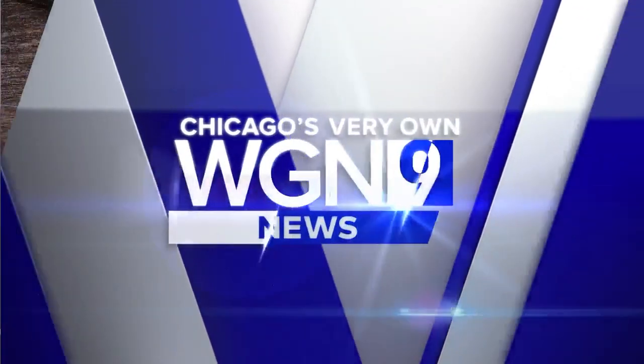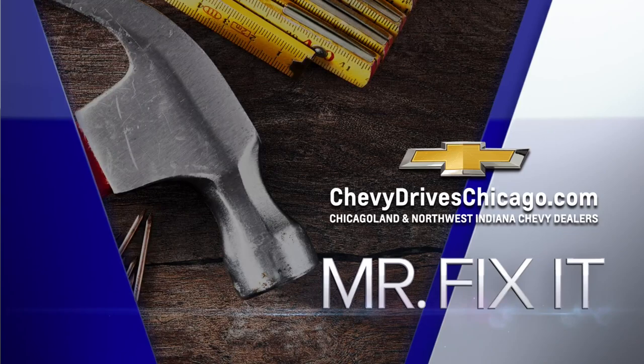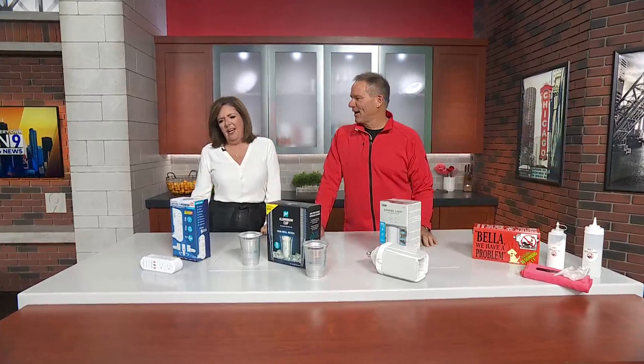Now it's time for Mr. Fix-It, powered by your Chicagoland and Northwest Indiana Sheddy Dealers. You really are in a good mood this morning — people don't even know you've been dancing off camera. It's unbelievable. If we just had some pompoms, we'd really be going to town.